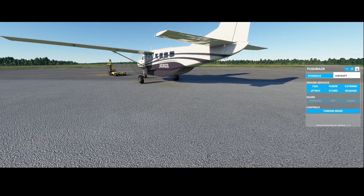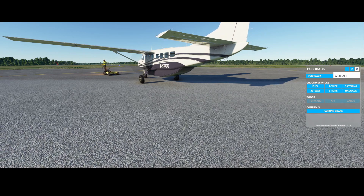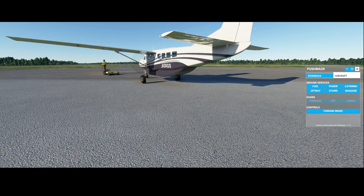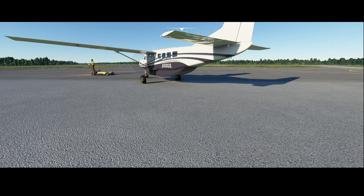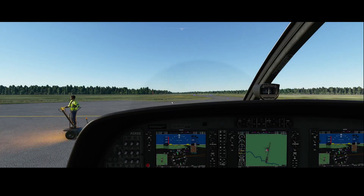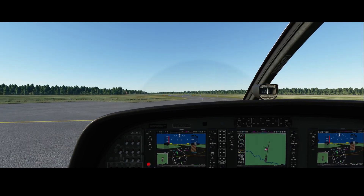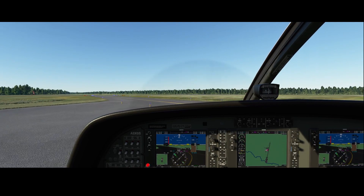In the meantime we can test the aircraft functionalities. It all works, so let's wait for the guy to move away. In the meantime we're going to close the pushback option and then we're going to increase the throttle a bit and drive to the runway.